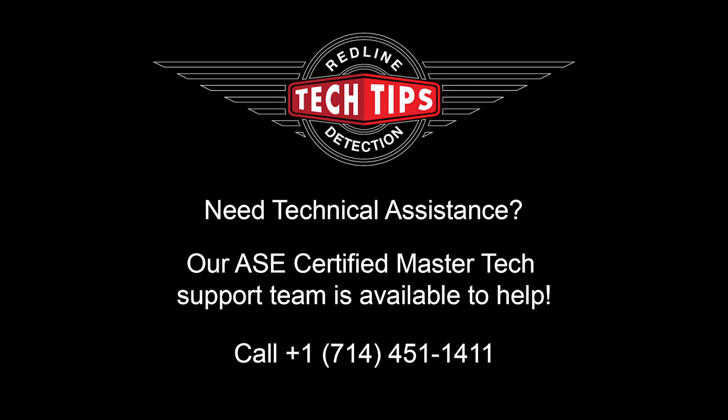Thanks for tuning into this week's tech tip. If you need technical assistance, Redline's legendary customer service is here to help, with ASE-certified master techs just a phone call away.